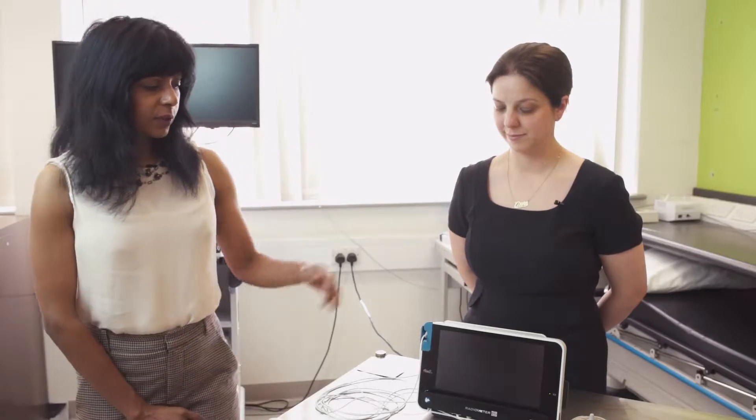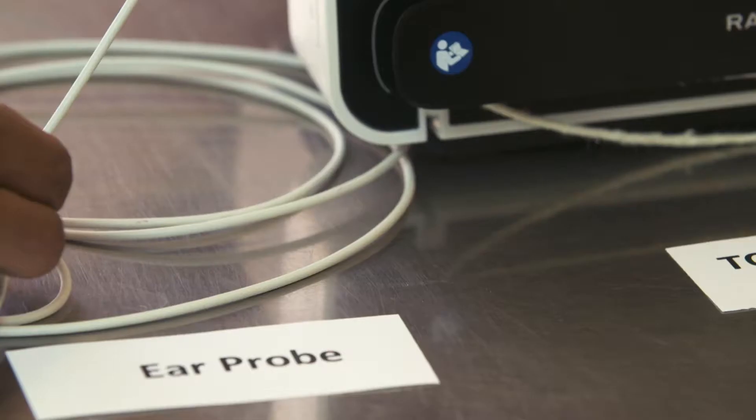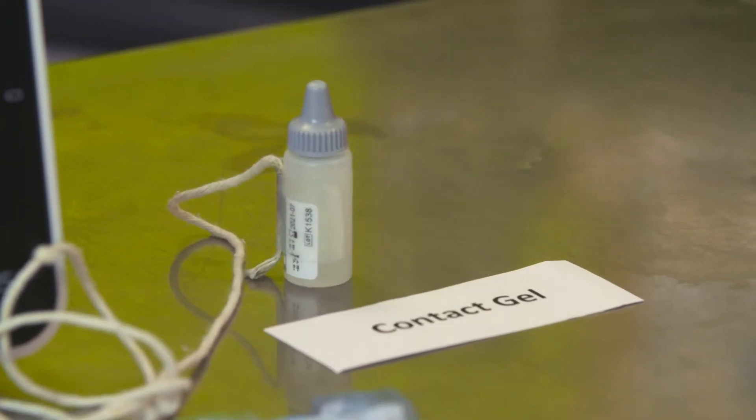Your clinician may want to measure the oxygen and carbon dioxide levels in your blood at night time using a Tosca device. This consists of a Tosca machine and is attached to you by an ear attachment clip, and there is an ear probe that attaches to the clip. You will also need some alcohol wipes and some contact gel, which is attached to the Tosca machine by a string.